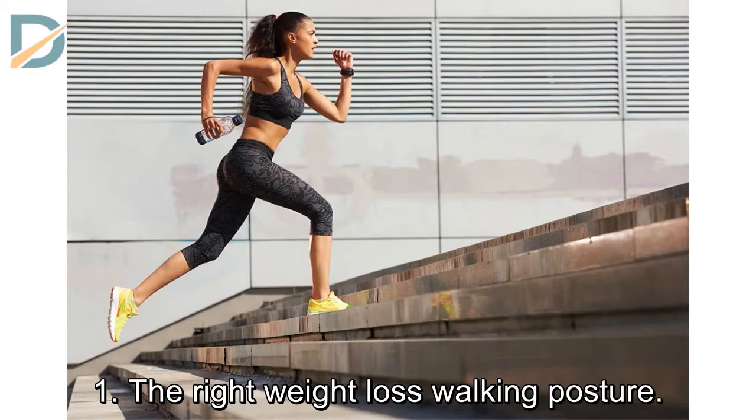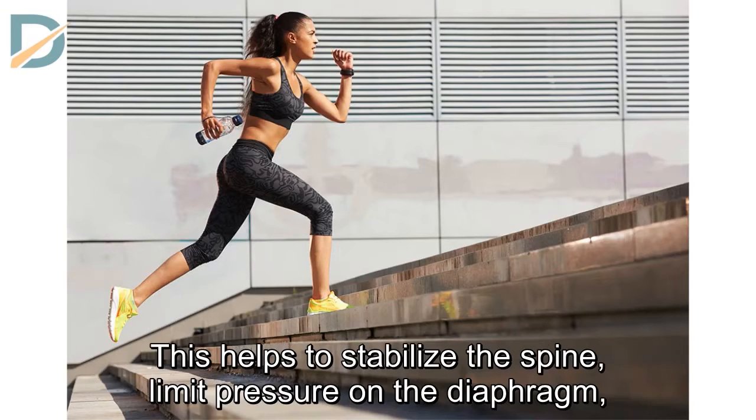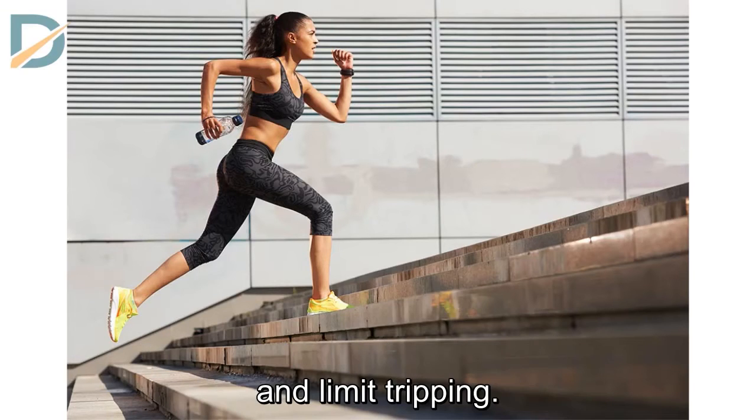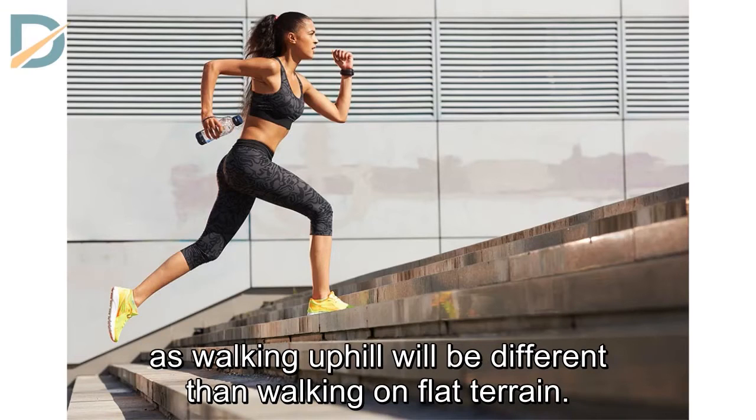The Right Weight Loss Walking Posture. Staying upright while walking is the most important thing in walking to lose weight. This helps to stabilize the spine, limit pressure on the diaphragm, and limit tripping. Walking posture can change with the terrain — for example, walking uphill will be different than walking on flat terrain.